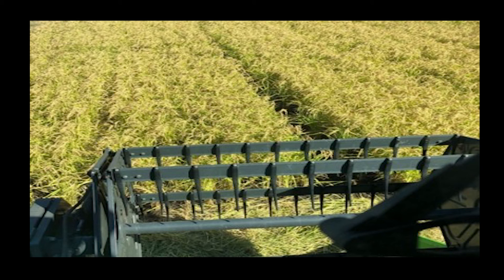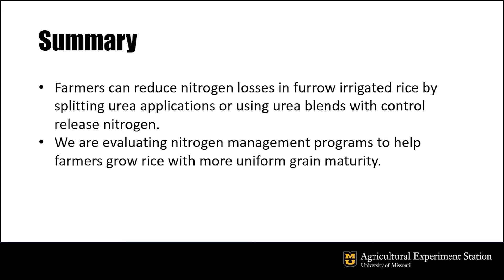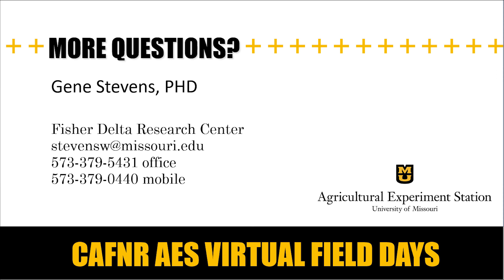In summary, farmers can reduce nitrogen losses in furrow irrigated rice by splitting urea applications or using urea blends with controlled release nitrogen fertilizer. We are evaluating nitrogen management programs to help farmers grow rice with more uniform grain maturity. Thank you for watching this virtual field day presentation. If you have any questions please contact me.